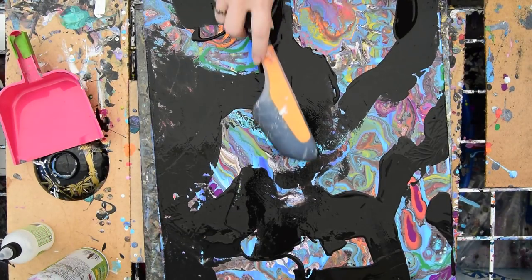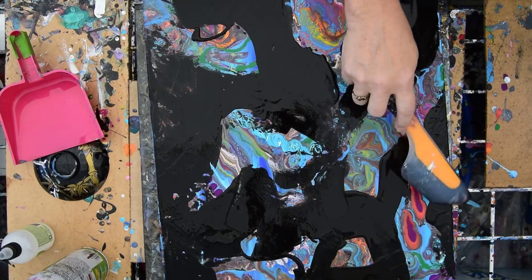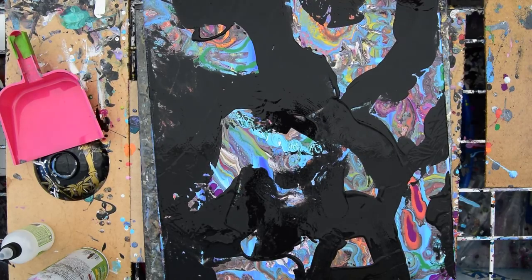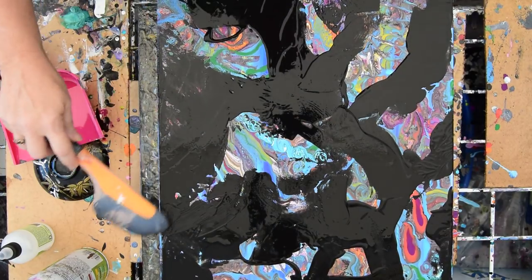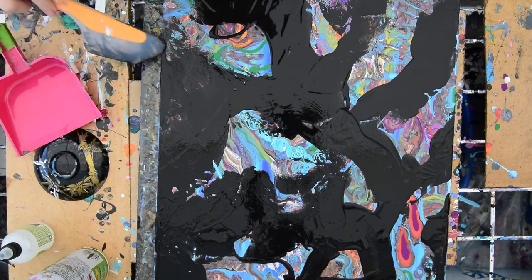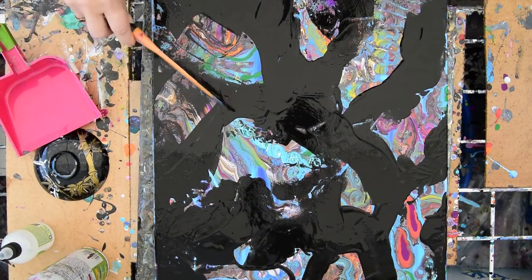I've seen a lot of paintings recently from somebody who's very talented, whose name I should know — on my Instagram feed — and he does some great work. He obviously makes an entire painting and then just covers over what he doesn't like. And that's cool. I am very close to being out of black today; I'm going to have to mix some more soon.